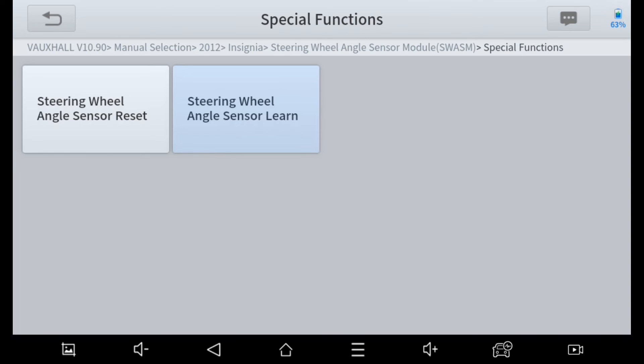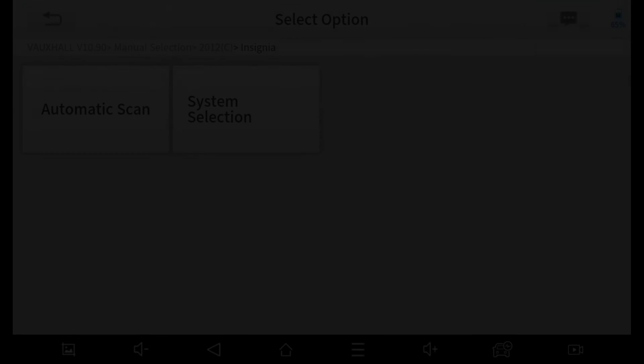Great! Procedure complete! I'm just going to check we are getting a steering angle sensor reading now in live data.